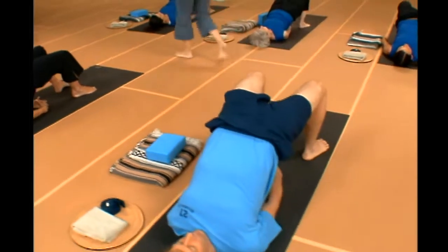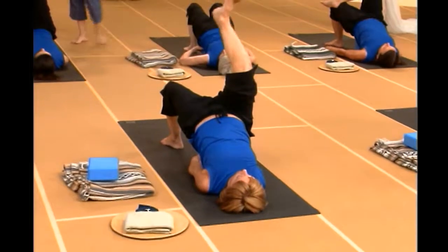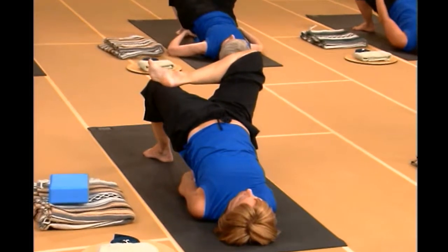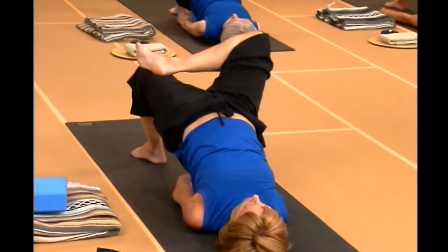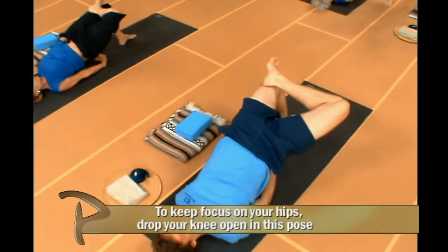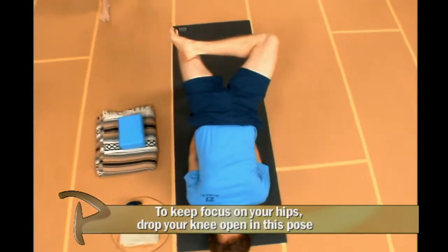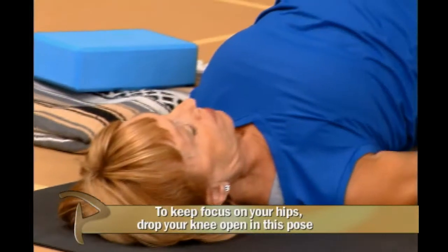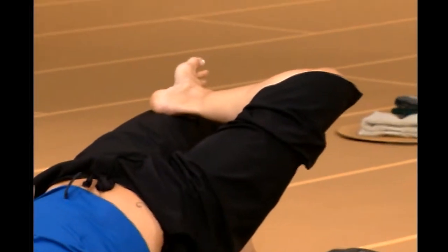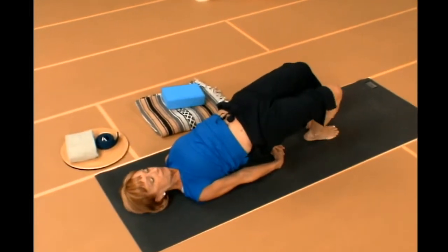Now let's introduce hips into this stretch. Kick your right heel up toward the ceiling, then bend your right knee — put your right heel on your left knee or toward your left hip depending on how far you want to go. Open your right knee out to the side. If you have a block underneath you, feel free to let your body rest on it. If not, find an arm position that feels good. We're going to go two more breaths there. That knee opens, that hip opens, you're relaxing in.